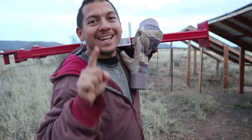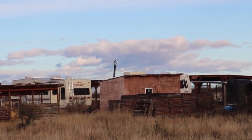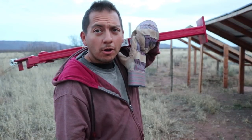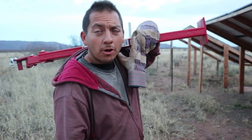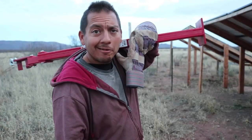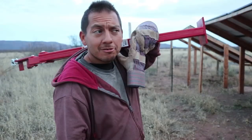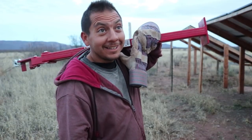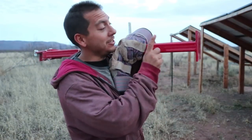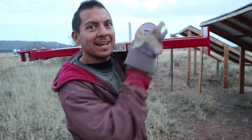Alright, now is the opportunity I have to use my T-Post Puller. Gonna go over here and try this out. Let's see how this thing works.